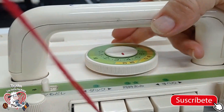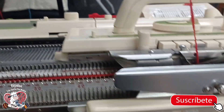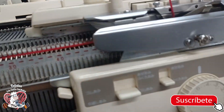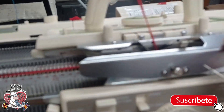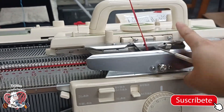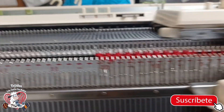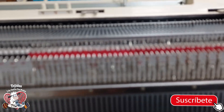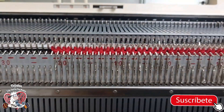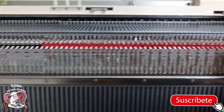The next step is to raise the tension. I'm going to raise it first to 4 so the change isn't too abrupt — 4 on top and 4 on the bottom — and I'm going to move this little lever here, and this one too. Then I'll start knitting and give it two passes. One, two. Each two passes equals one hilera because it knits on top and then knits on the bottom.